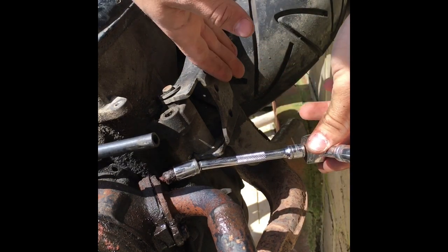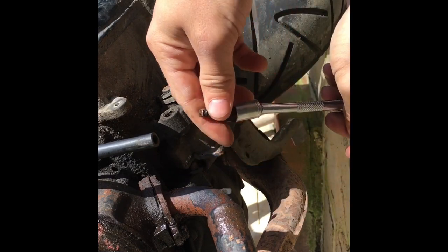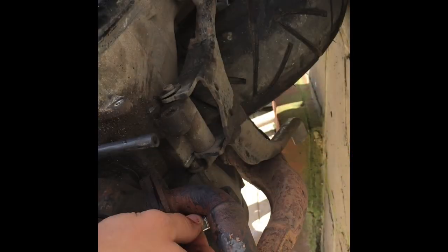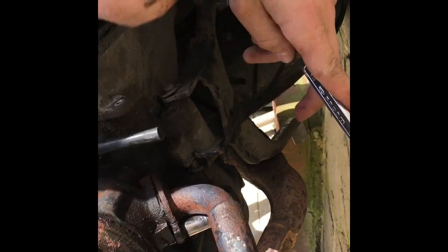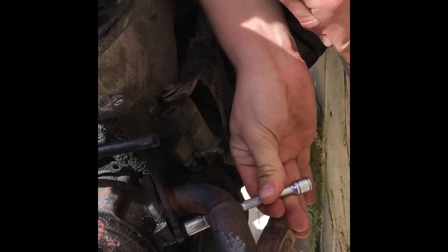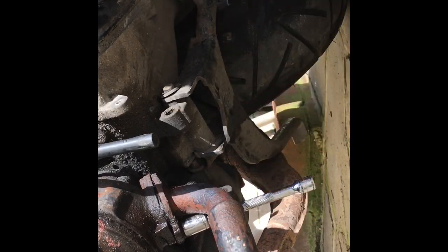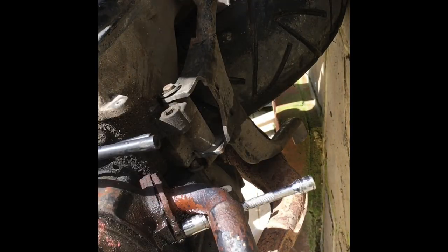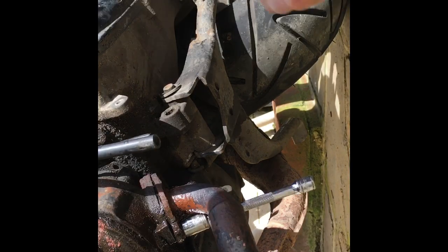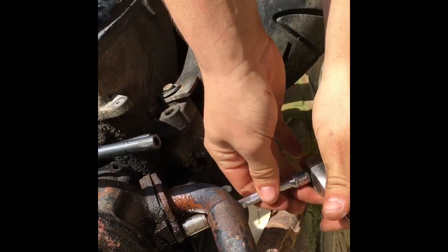Another tip: I've let down the centre stand and leant the bike against the wall just so you can get to the bolt closest to the transmission side more easily. I'm going to give this one a little bit more AC90, lubricate it up, and hopefully it will come off clean because I do not want this stud to snap. And look at that — straight off.